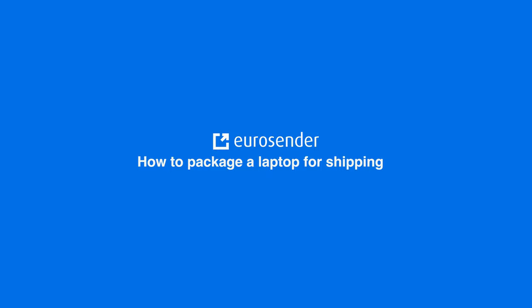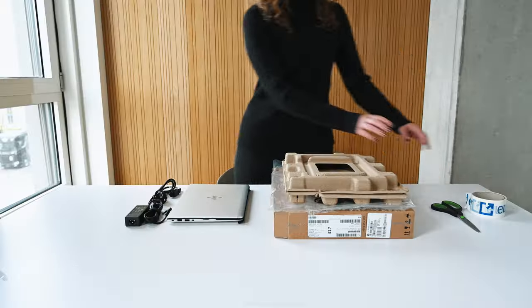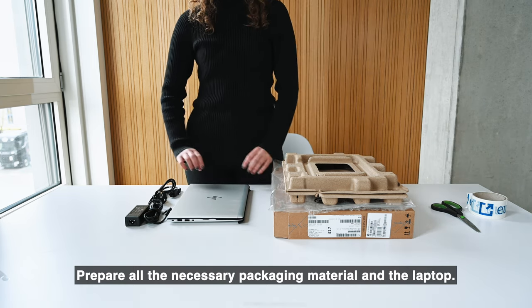Welcome to the EuroSender Laptop Packaging Guide. Prepare all the necessary packaging material and the laptop.